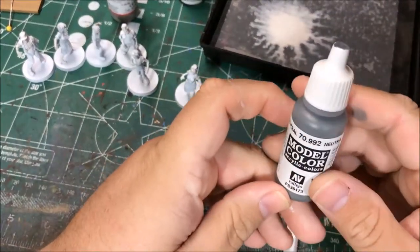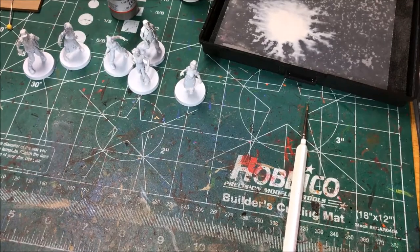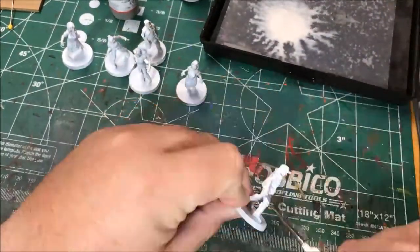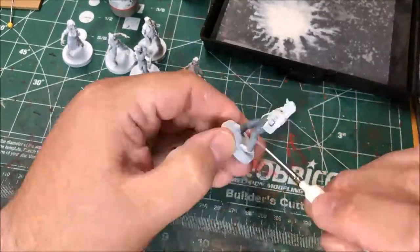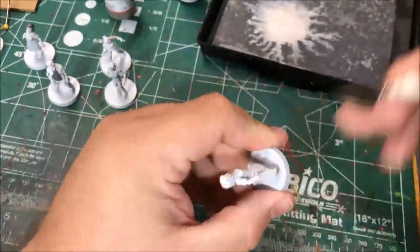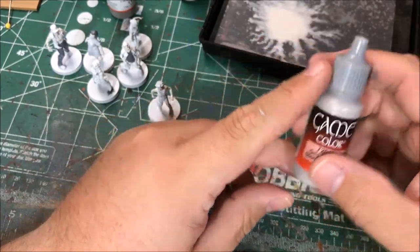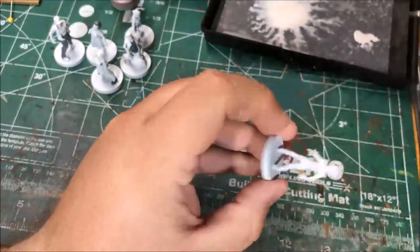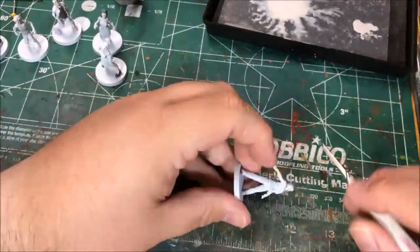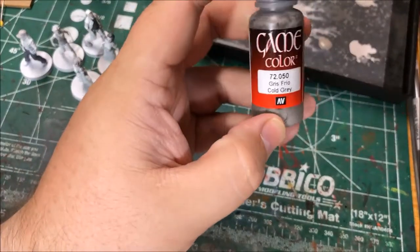Next up I'm gonna use Neutral Gray Model Color to paint some clothing on these folks. I'll do different pieces on different models just to give a little bit of variation. Next up I'm gonna use Stonewall Gray from Game Color, then next up I'm gonna use Game Color Cold Gray.